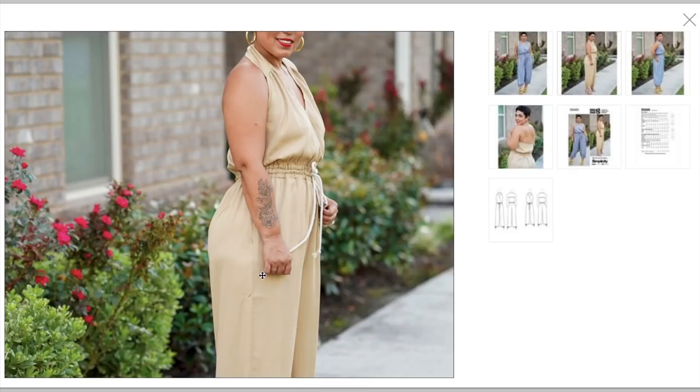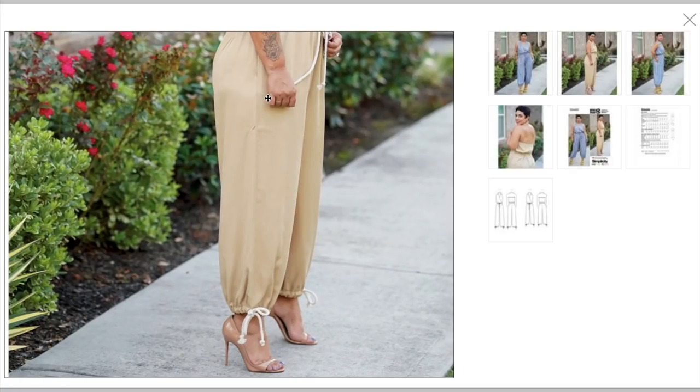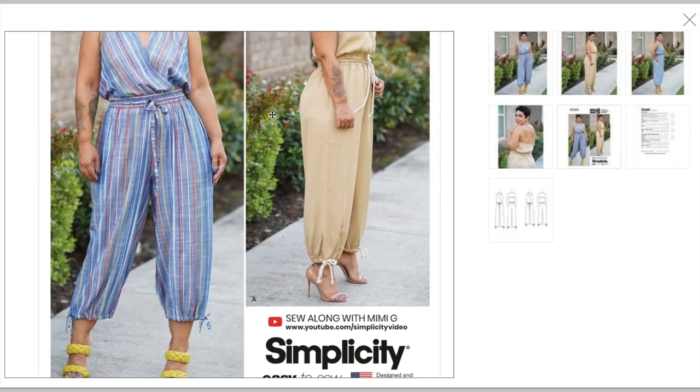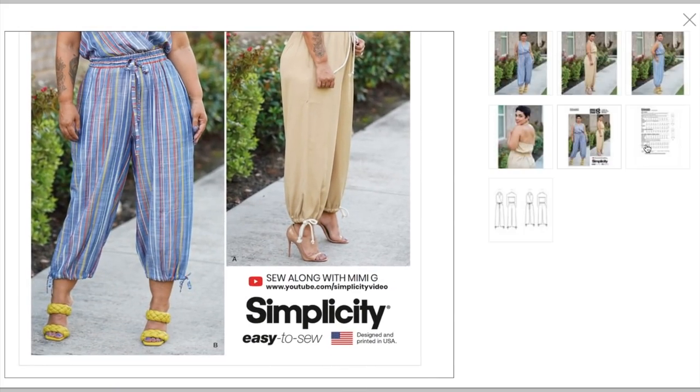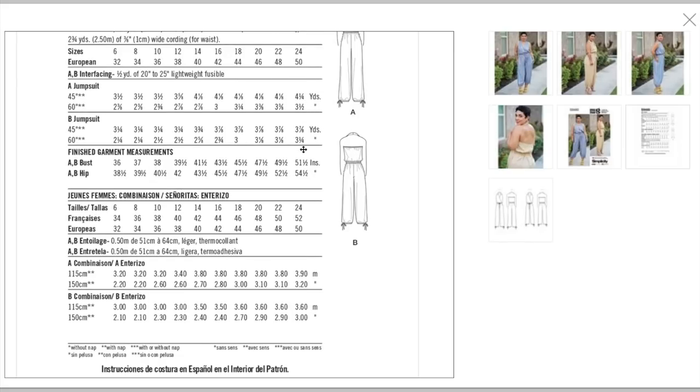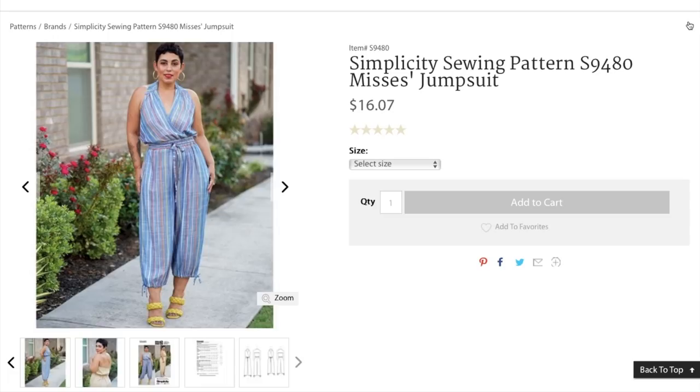Fabric recommendations: Crepe de Chine, rayons, batiks, cotton lawn, gauze. She didn't mention jersey, but it looks like that to me — maybe she'd say on her Instagram which ones they used, especially now that she has that fabric store. Notions include elastic, cording, and all of that. Three and a half to three and a quarter yards depending on the version — a little bit of a fabric hog, especially considering there are no sleeves. But the cross bodice does take extra fabric. Finished bust measurements are 36.5 to 51.5, and hip measurements are 38.5 to 54.5.